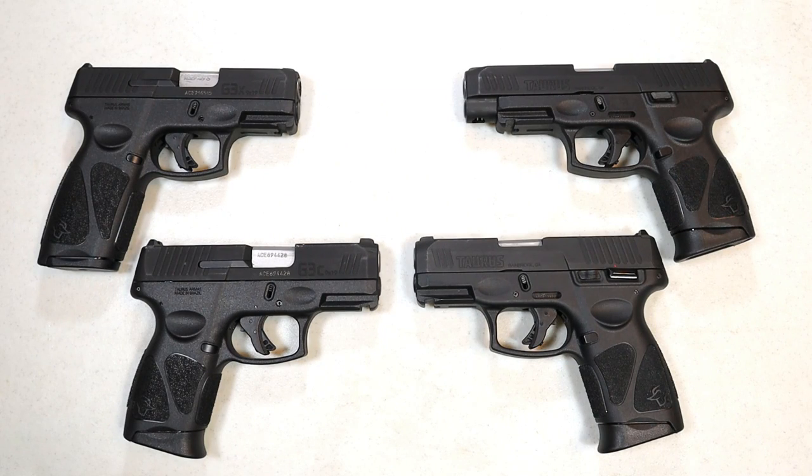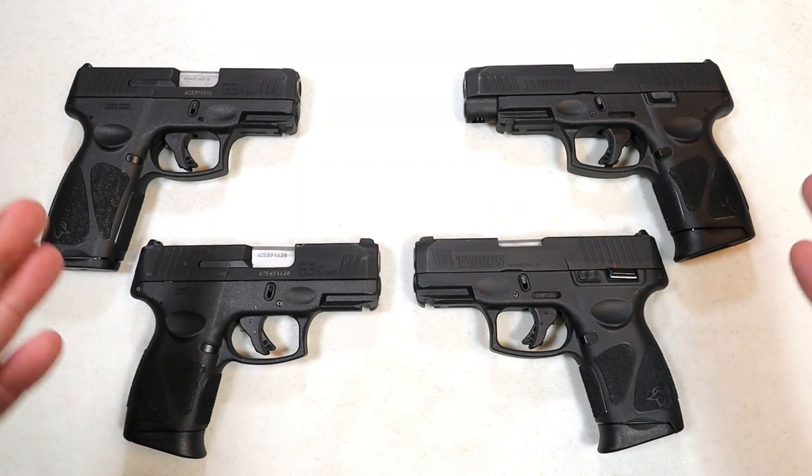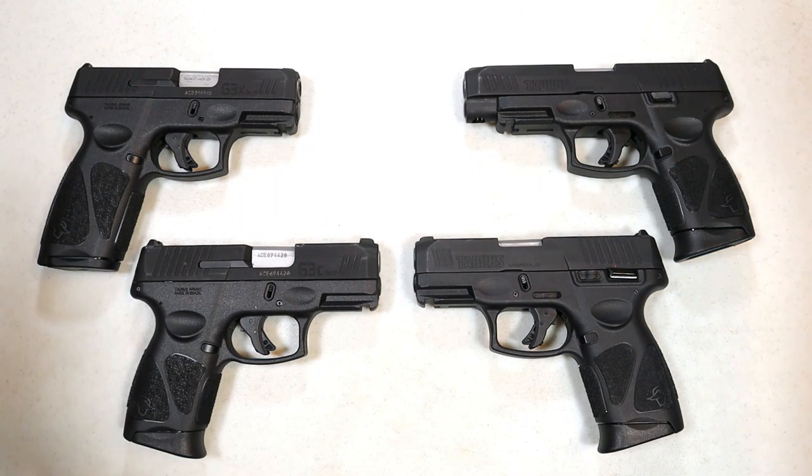Hey there friends, thanks for checking in. Today we're going to look at some of the new Taurus handguns as well as some of the previous models and talk about the similarities and differences to alleviate any confusion out there.